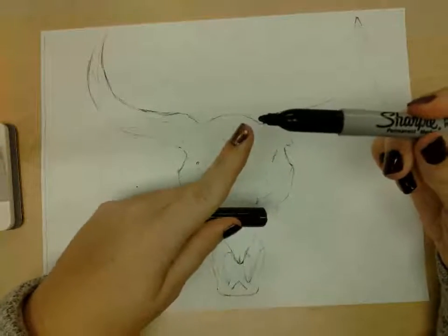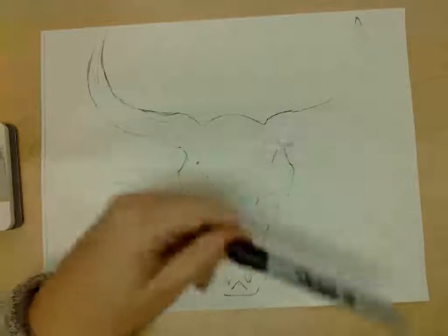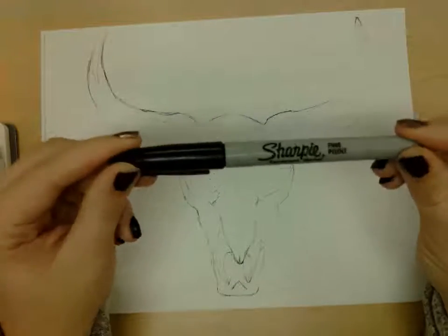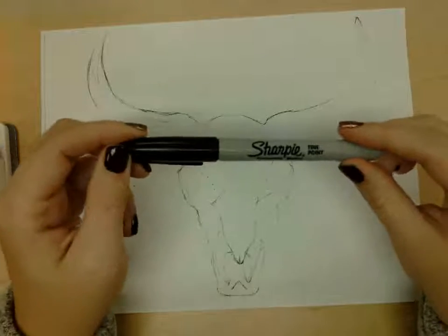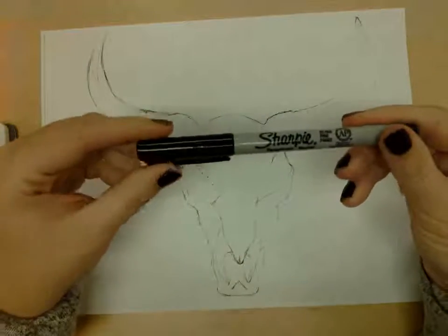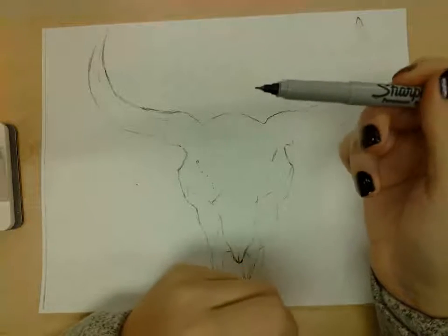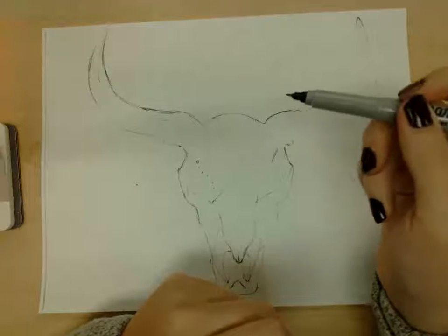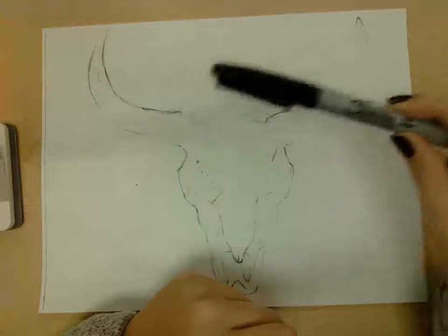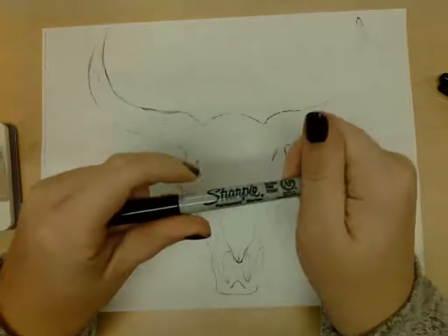The wider-tipped marker is a good size to use for stippling. If you use the smaller one, it will take so, so long. If you are doing any of the other techniques — scumbling, hatching, or cross hatching — I would recommend using this ultra fine point Sharpie. This one lets you get a little more detail than the thicker one. Use the wider marker for stippling only, and the fine point for hatching, cross hatching, or scumbling.